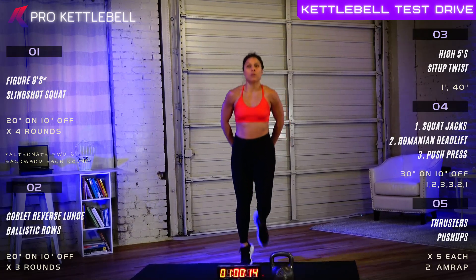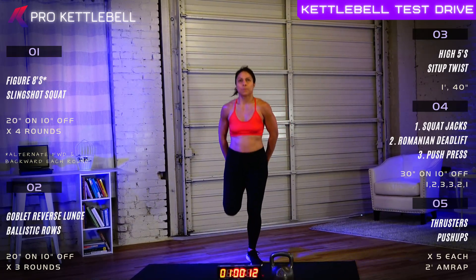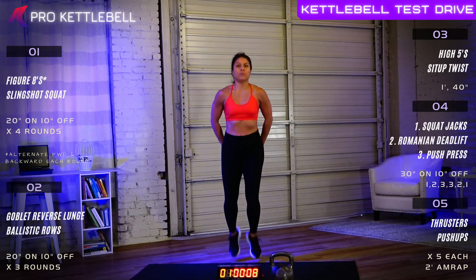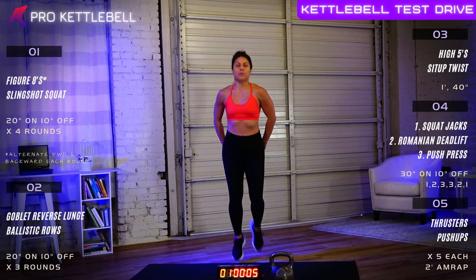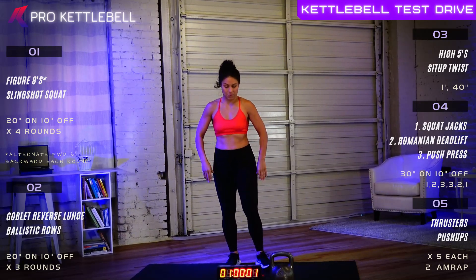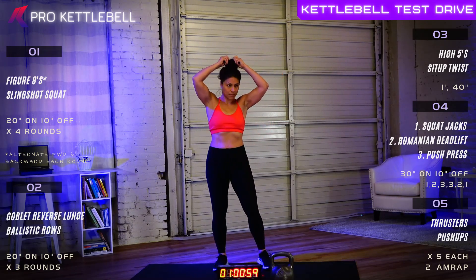Fifteen more seconds. Eight, seven, six, five, four, three, two, one. Good job. All right, warm up complete.